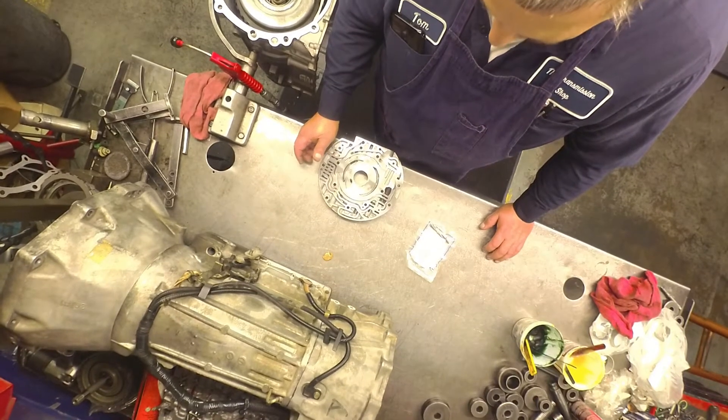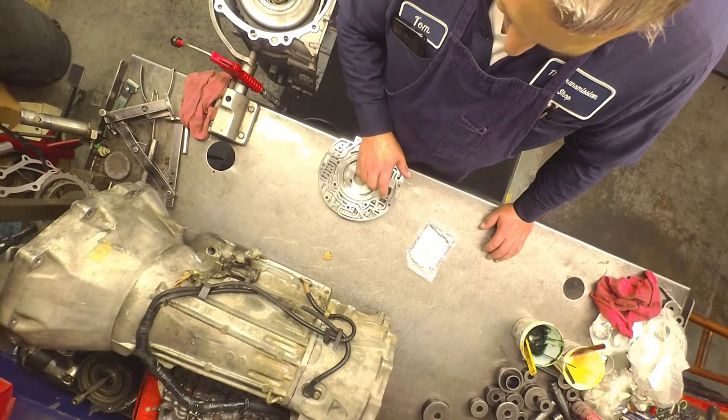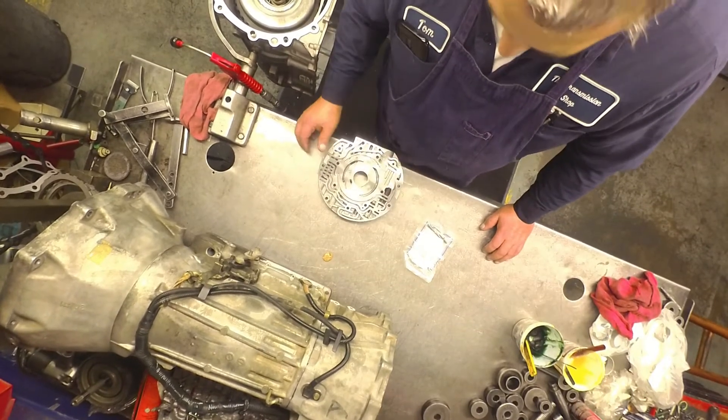I have a couple of buddies that said they had pressure problems, but I have a feeling the pressure problem was coming from this PR valve — it likes to wear out. So I always put the Sonnax valve in it.